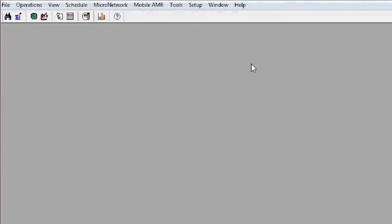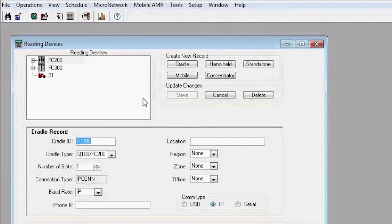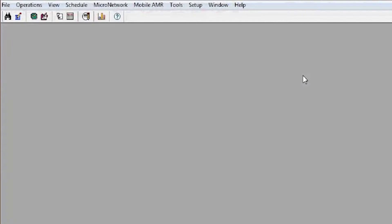The other thing you need to know is the name of the handheld you have. The easy way to find that is to go to Settings, then Reading Devices. You'll find your handhelds in the upper left portion. Click the plus to expand your FC 300s — in this case the one I'm setting up today is FC 301. Make a note of that.